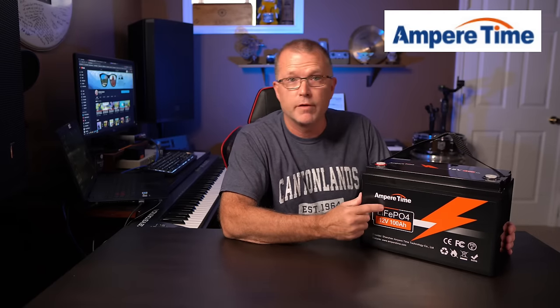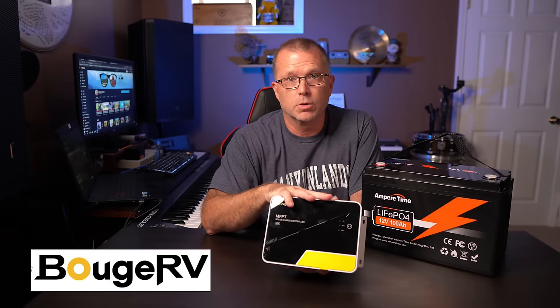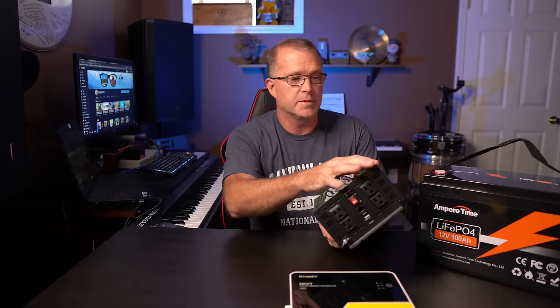The system we're going to build here is a small but expandable system. I'm going to use a 100 amp hour battery — Ampere Time provided this lithium iron phosphate battery. Bouge RV provided the charge controller, because you're going to need a way to get the power from the solar panels into the battery — that's where the charge controller comes into play. And we need an AC inverter too. I bought this particular inverter with my own money off Amazon because I wanted to do this video and didn't have all the pieces I needed.